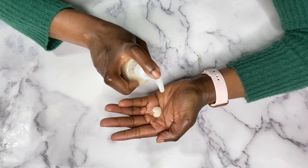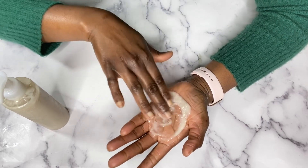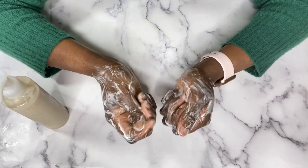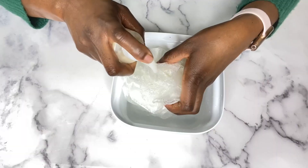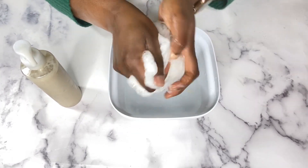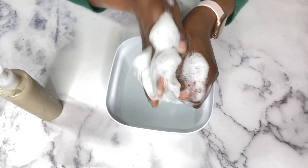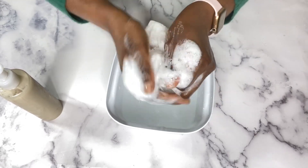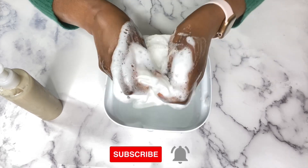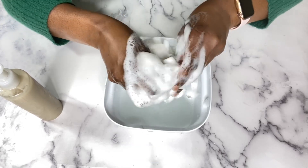I'm going to show you how well this lathers — this body wash produced a really creamy and rich lather, and best of all it was not drying on the skin in any way. Definitely give this recipe a try and let me know in the comments what you think. If you have any questions, reach out in the comments or send me an email. Please subscribe if you haven't yet and turn on your notifications so you don't miss any new videos. See you in the next video — bye!